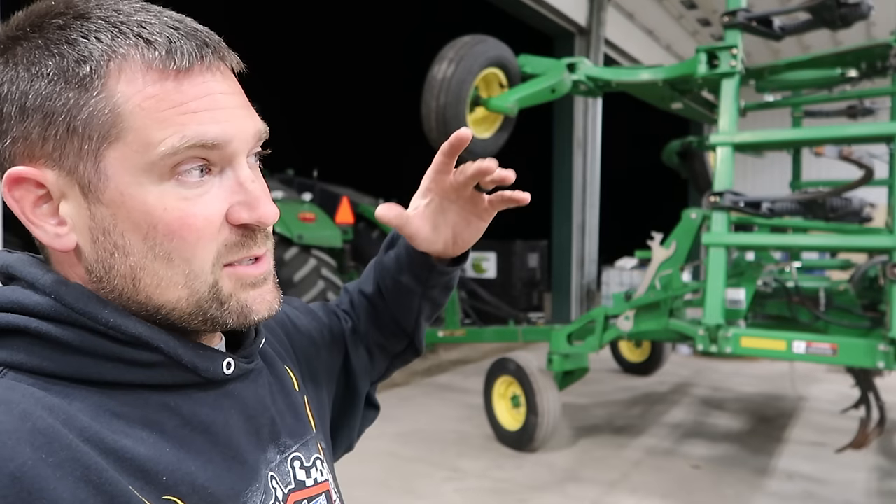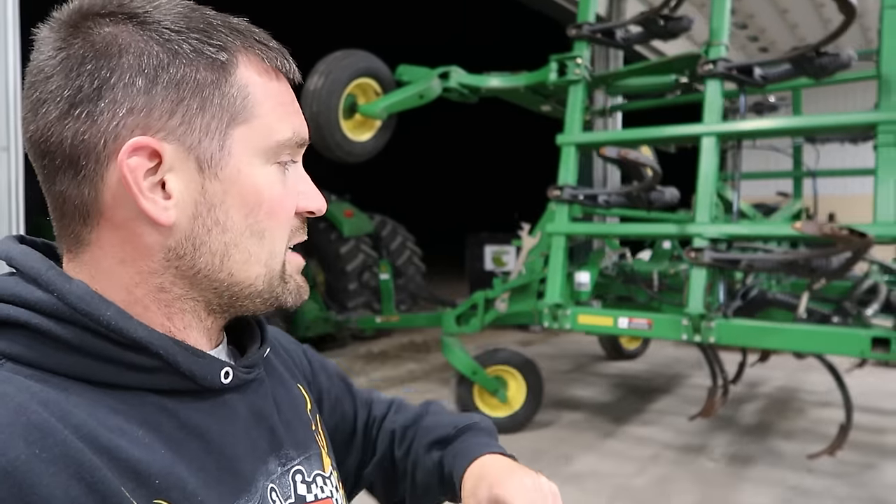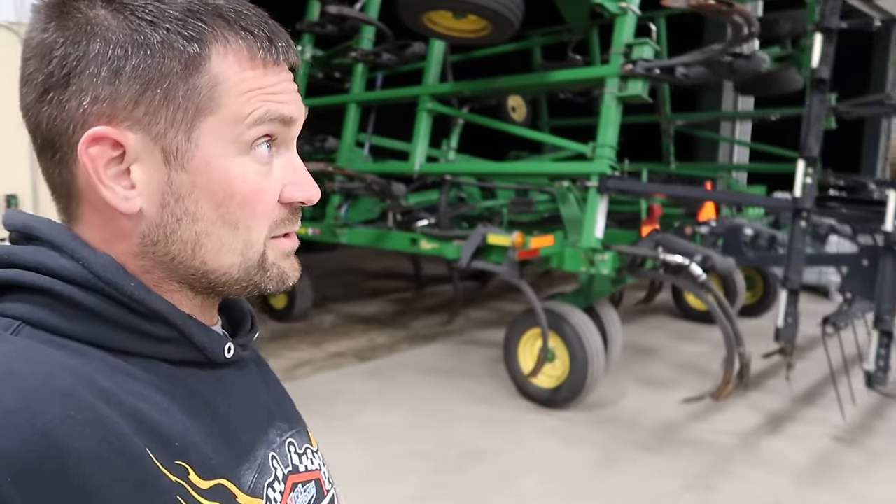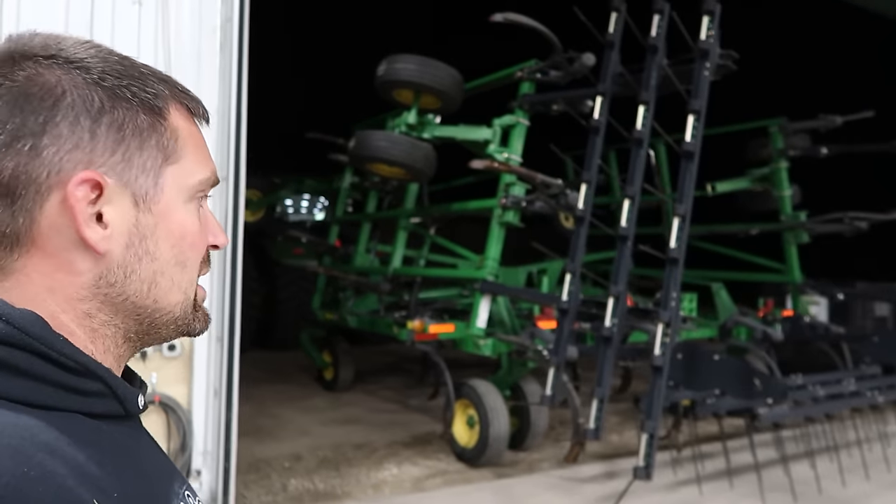In the next week, everything's going to change - it's going to get a lot busier around here. The dryer's going to be moving, we're going to have everything going. This next week is when it gets really busy.